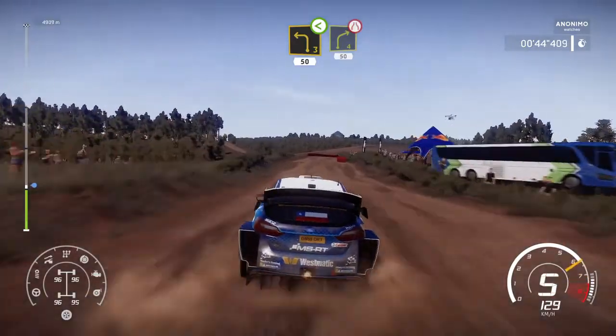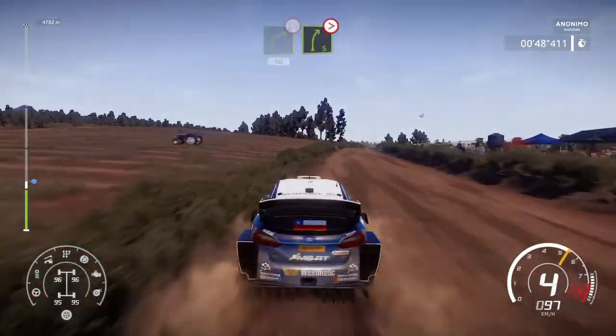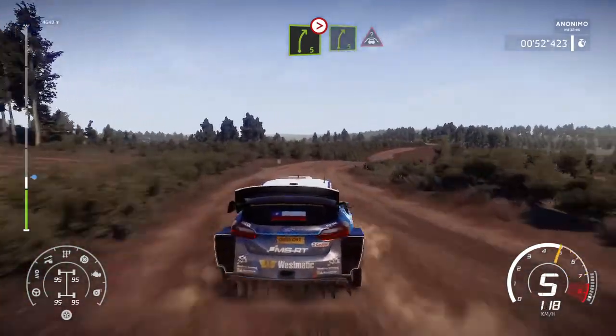Right 4, narrows, 50. Right 5, keep in, tightens. And right 5, into crest, keep middle.